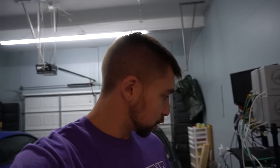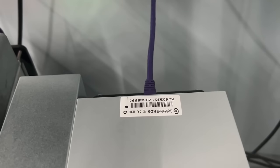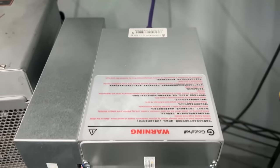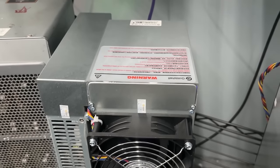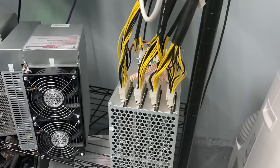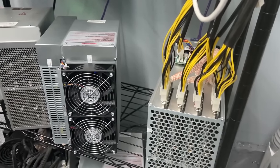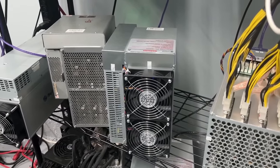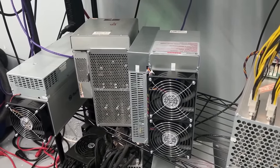Let's step into the mining garage. You may notice the sound of multiple miners — there are some ridiculous miners on the shelf we just got in, like the Goldshell KD6, which is making the bulk of this noise. That's a crazy miner making over $100 a day and carries a pretty crazy premium. But right next to it is a quiet mining rig that mines a cryptocurrency many people don't even know about or have forgotten about.